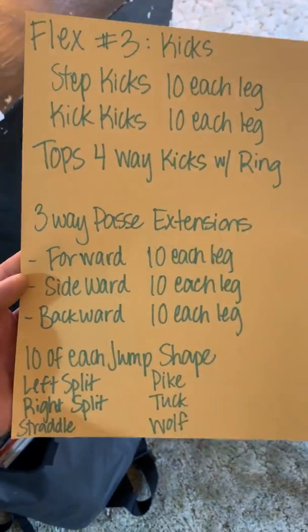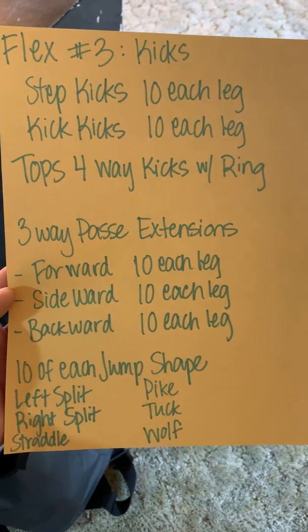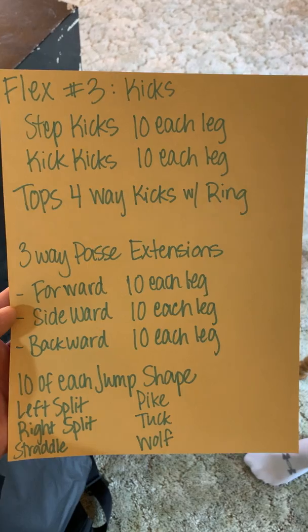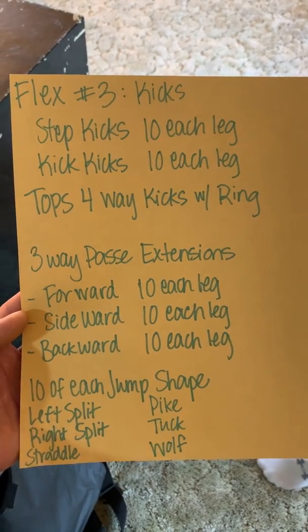Lastly, you have 10 of each jump shape: left split jumps, right split jumps, straddle jumps, pike, tuck, wolf, and any turning jumps you have in your beam routine. You can do that in your living room. So that's flex number three.